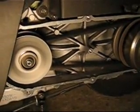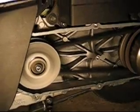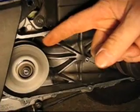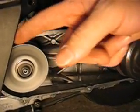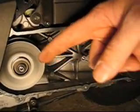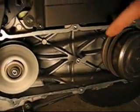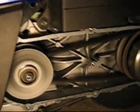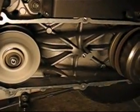You can see that at the rear pulley right here, at idle speed the belt is narrower here and larger here. Now check out the belt moving as I increase the throttle.